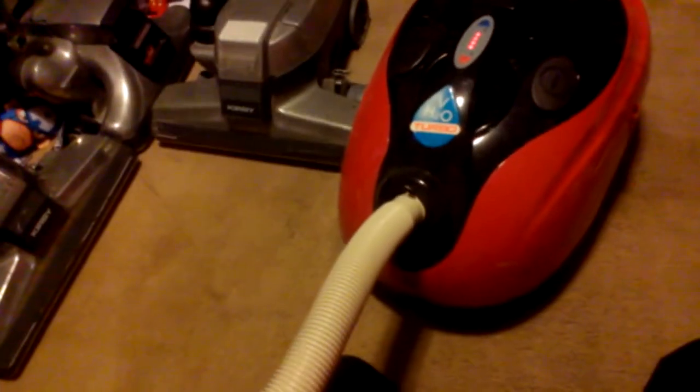I think my wheels are seized up on it. It ain't been in use for so long. Not a lot of power behind it.